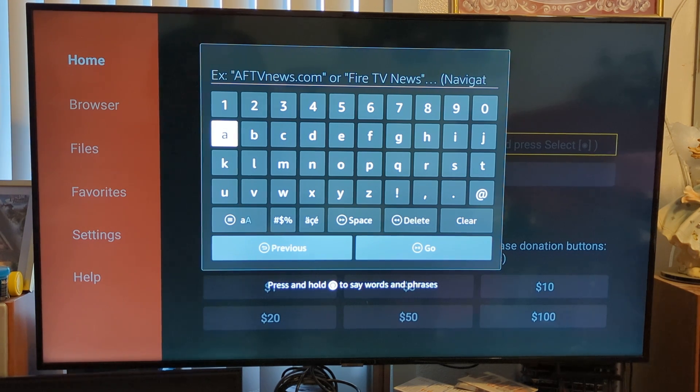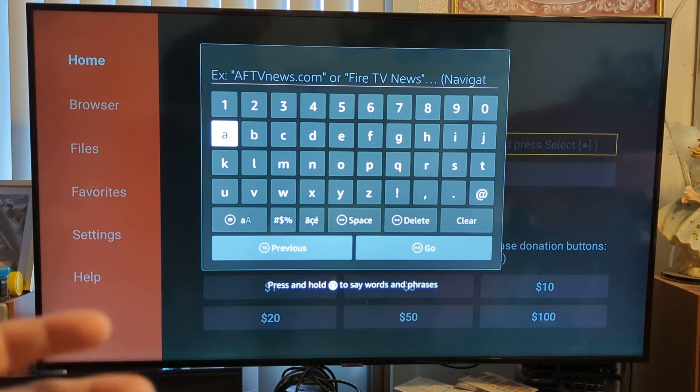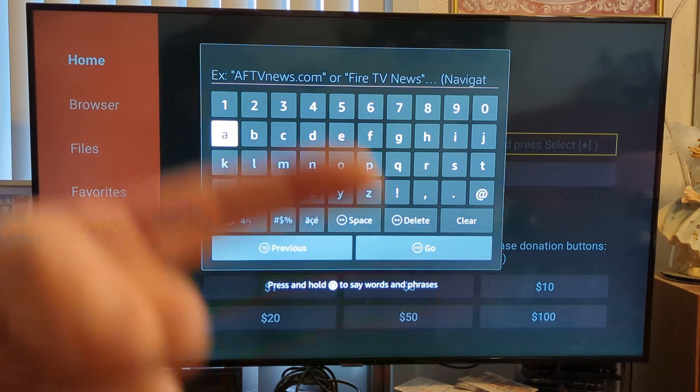Once you put the URL in of whatever app you want, it's going to ask you some other questions. Just make sure you follow along because each app is different on what it asks, so follow the instructions carefully. But once you get to this part, you're pretty much there. If you like this video, make sure you give it a thumbs up. Until next time, peace out.